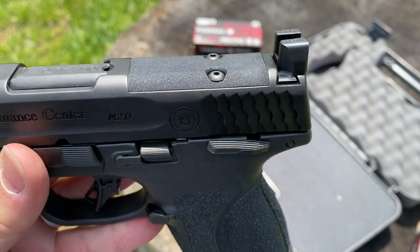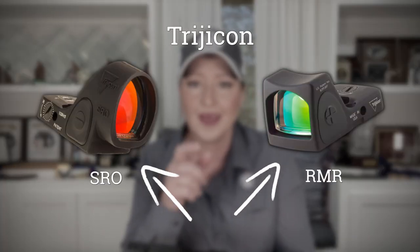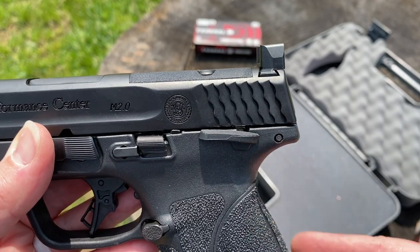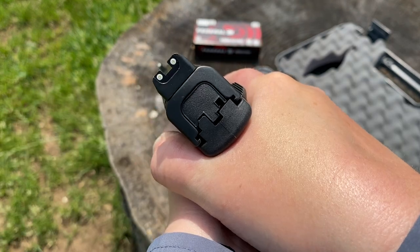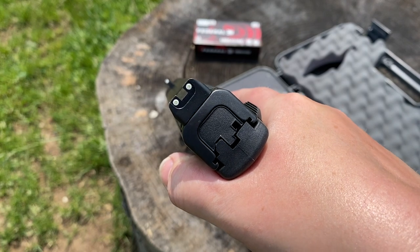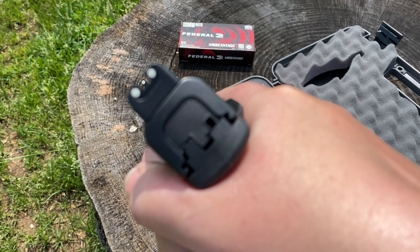This pistol is optics-ready to allow you to shoot your favorite red dot. I'll be adding either an RMR Type 2 or a Trijicon SRO to mine. Let me know in the comments below which of these two Trijicon optics you would mount to the slide. The PC M&P 10mm features extra-tall iron sights to accommodate the red dot, and they are also night sights with tritium inserts in both the front and the rear — especially nice for low and no light shooting.